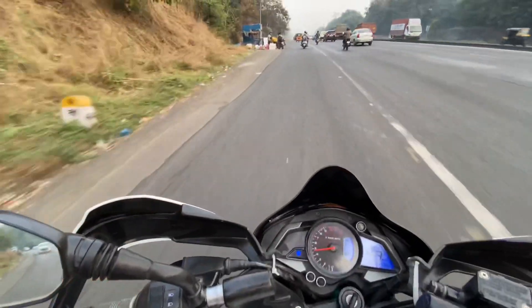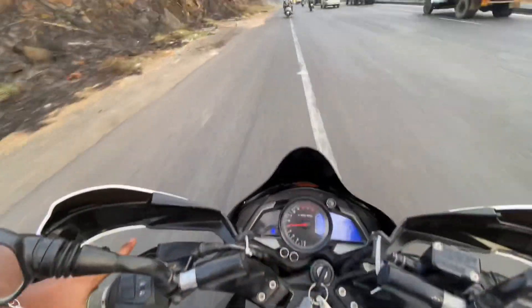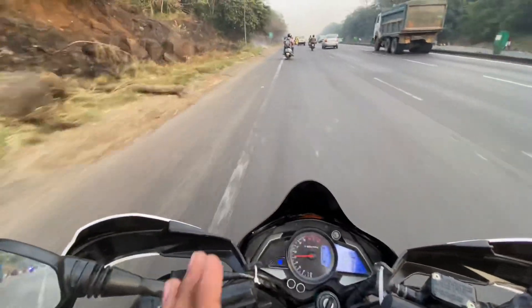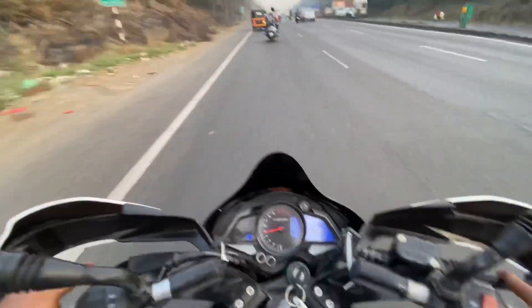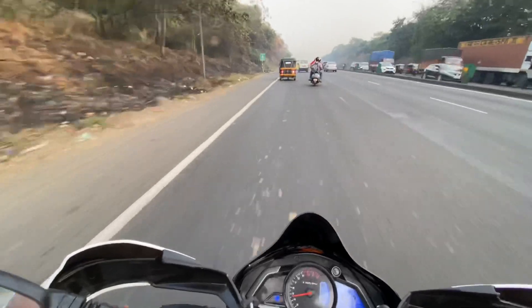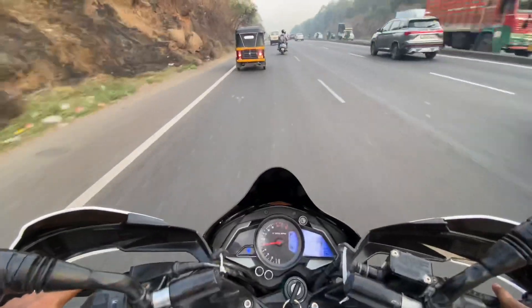I'm going to feel it a little bit more. It's a good seat, but it's not too aggressive — it's a comfortable one. For long tours, this is the best bike. If you want a bike in the 200cc segment, this is the best one.